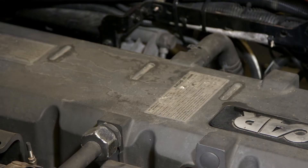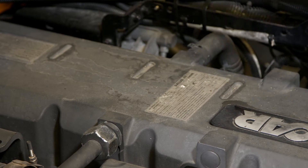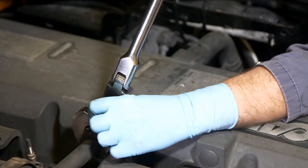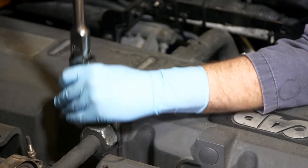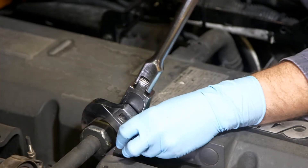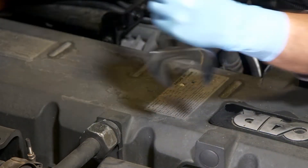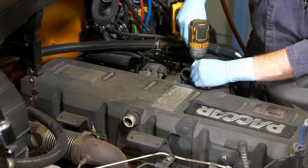The process begins by removing the valve cover. The first step is to clean the dust and debris from around the valve cover itself. If the air cleaner has already been removed, make sure that all air induction openings are capped. Remove any pipes, brackets, or attachments necessary to remove the valve cover, then remove the bolts and the valve cover.